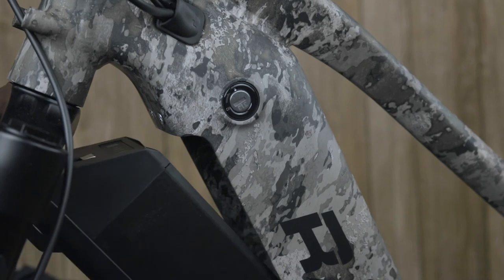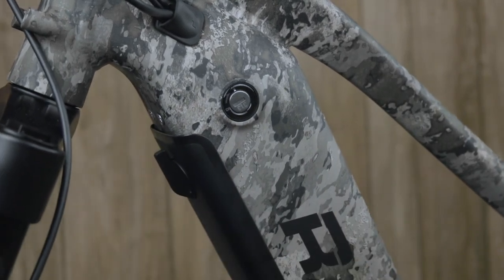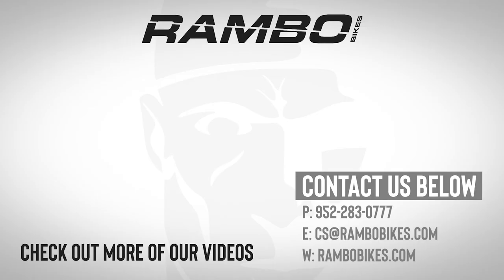After you've completed these steps and your battery is fully charged, put it back on your bike and you are ready to ride your Rambo bike. If you have any questions you can call our office at 952-283-0777 or email us at cs@rambobikes.com. You can also check out our website at rambobikes.com. Congratulations on purchasing your Rambo bike.